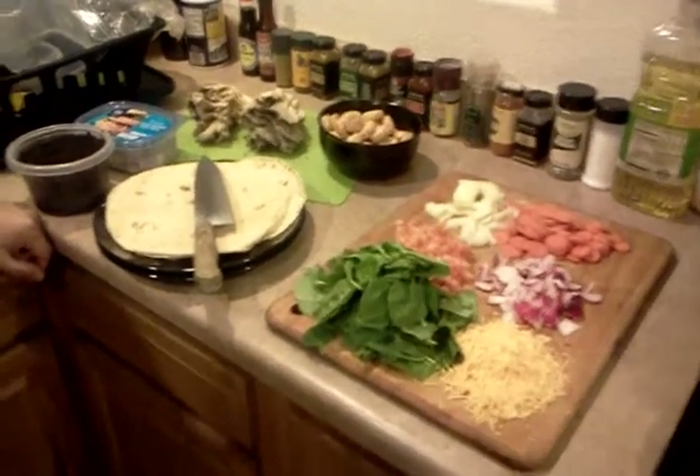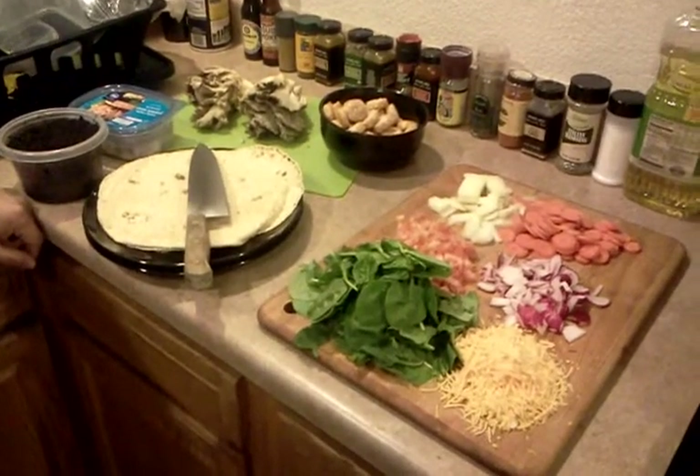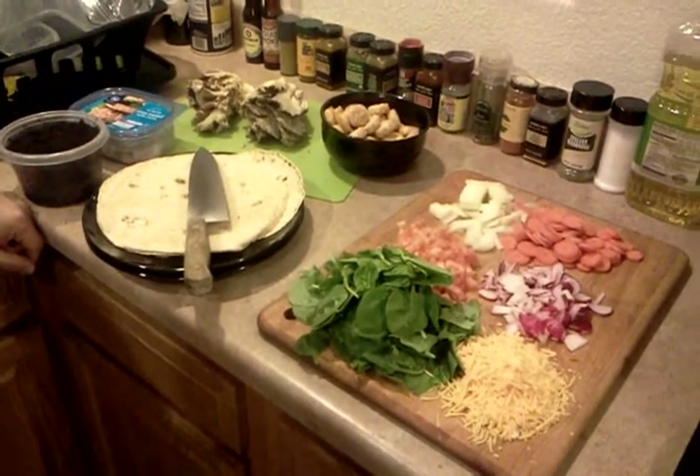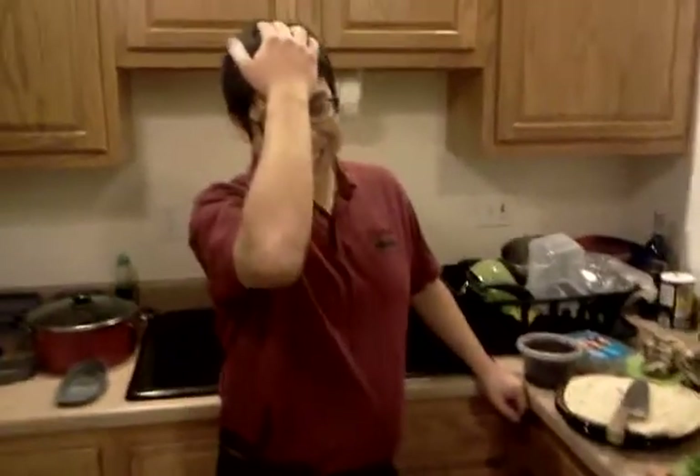The video begins. In this video we're going to show you a quick oyster mushroom recipe that we just made up basically. Enrique is going to give you all the details of how the recipe works, though he doesn't actually know what's in the recipe. Alright, Enrique, go ahead.